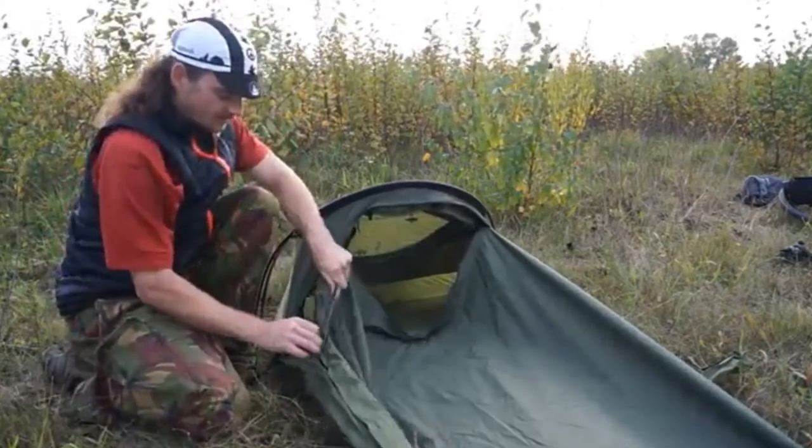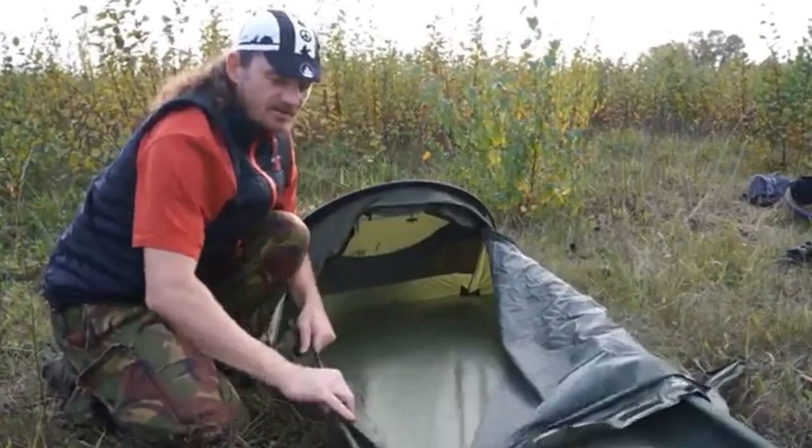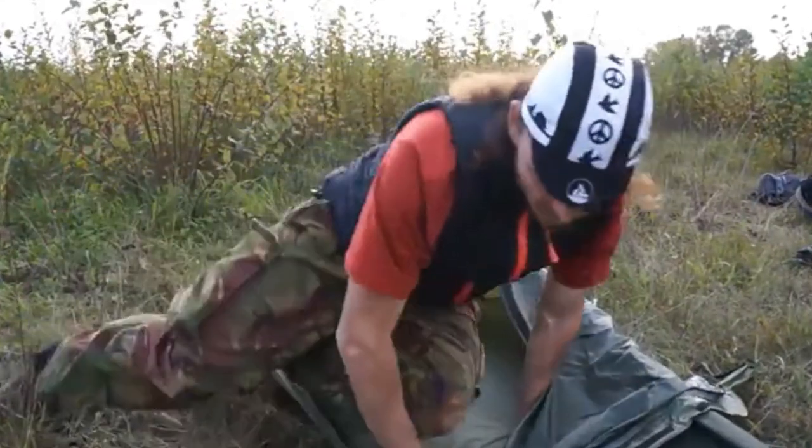Opening up the bivy, you can see lots of room to get in. This zip actually runs near enough a foot off your feet, giving you plenty of room to get in.